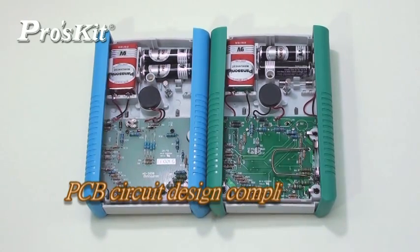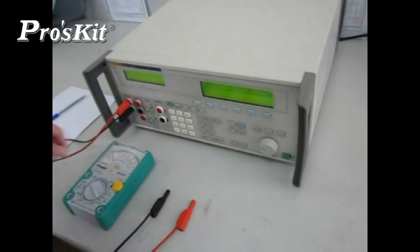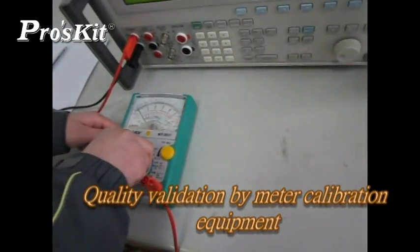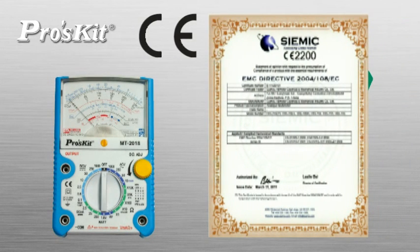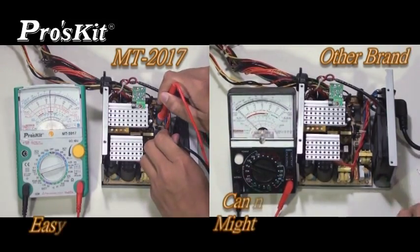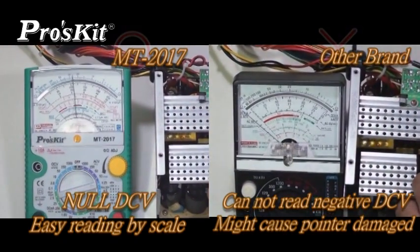PCB circuit design complied with 2008 CE safety standard. MD 2017 can automatically judge the polarity of a circuit as the pointer can move to the center line, functioning as a null-meter to avoid pointer damage.